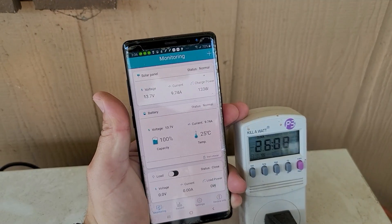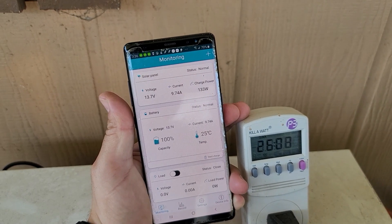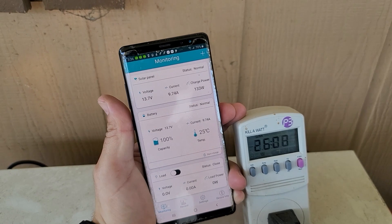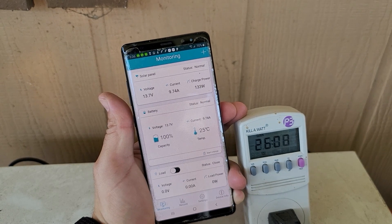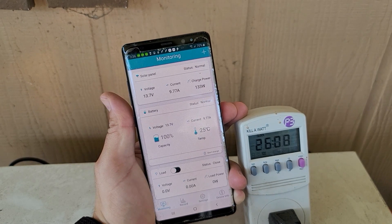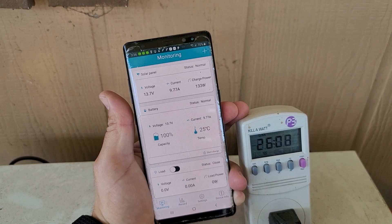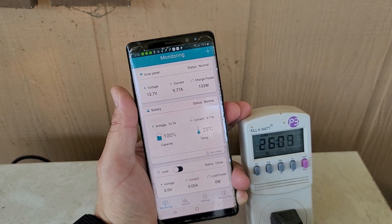It's now 3:36 PM and this mini fridge has been running off the solar battery bank for about 26.8 hours. The sun has frozen two water bottles solid. We're at 100% battery right now, and I'm going to leave it on again overnight.